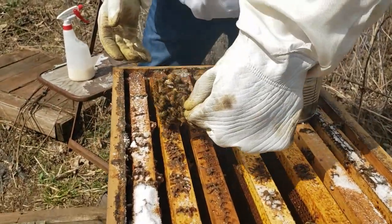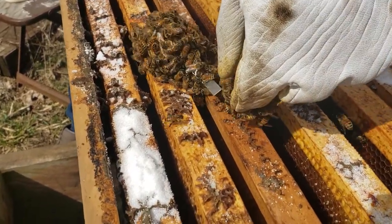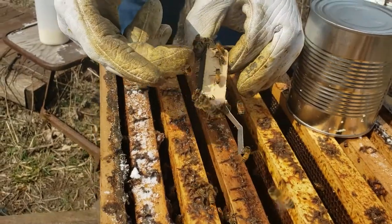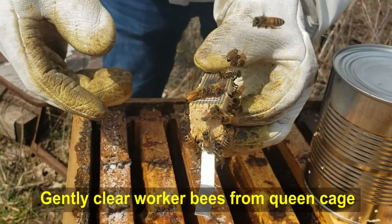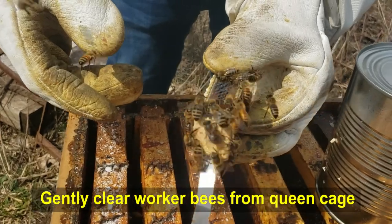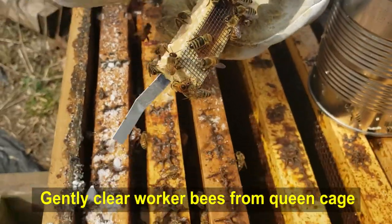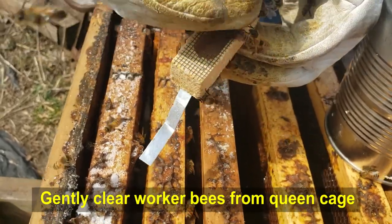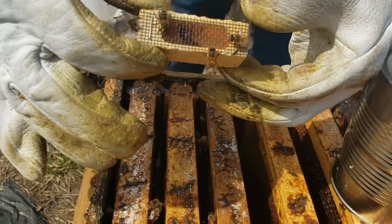You can lay it down if you need to. Just be kind of gentle because that's your queen, so you want to take care of her. Now you can probably look in that cage and see her a little better. You want to make sure she's healthy and doesn't have any injuries. She looks pretty good. Now this is the tricky part where you have to take the cork off but make sure she doesn't get hurt in the process.